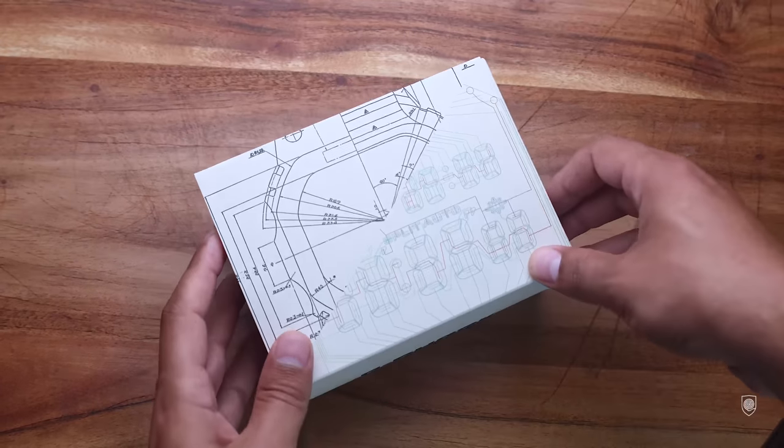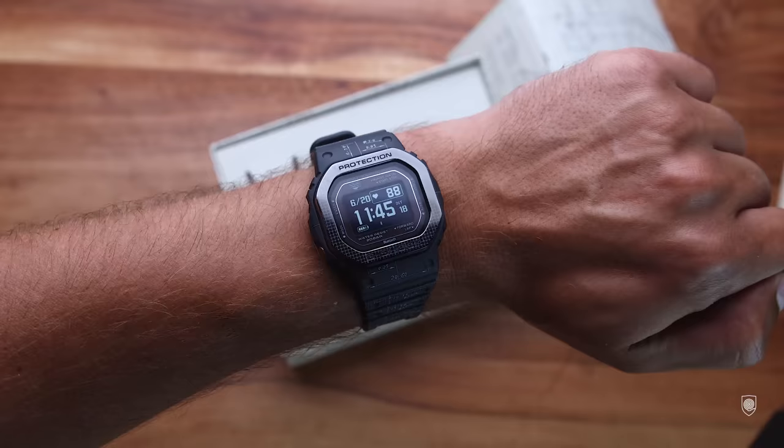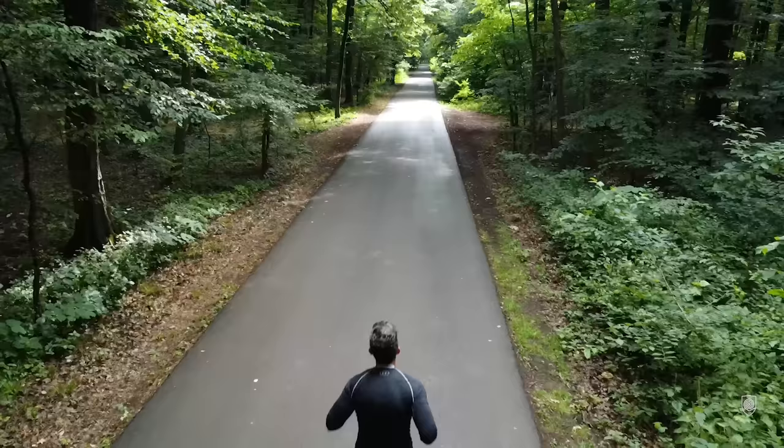This is the newer G-Shock DW H5600, a sport solar square proposed by the brand, part of the G-Squad series with an original G-Shock design but equipped with a heart rate monitor and accelerometer. Tested and reviewed by myself, this is a sport watch rather than a smartwatch — so a perfect excuse to buy another G-Shock.